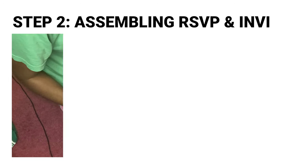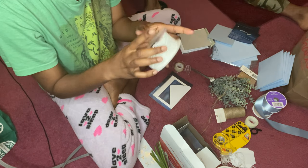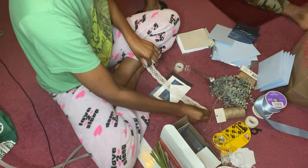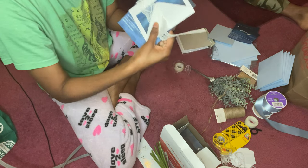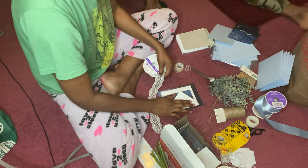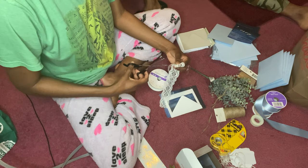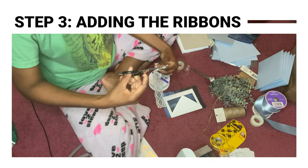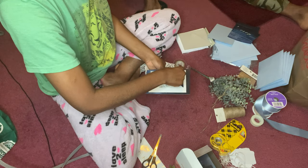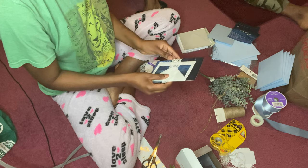Now we're going to need our white ribbon. I got these from Michaels and they were about three dollars. What we want to do is place it around the card, so you're going to cut it at the length that you want. For mine I'll use this much, so I'll go ahead and cut it. Now we need to secure this ribbon around the card.